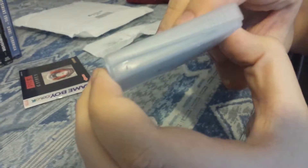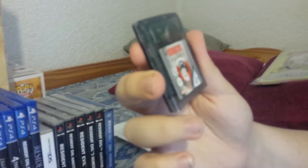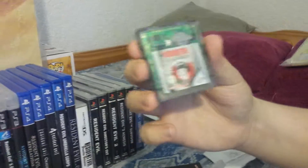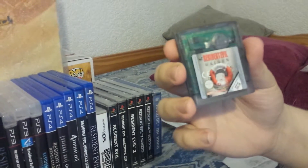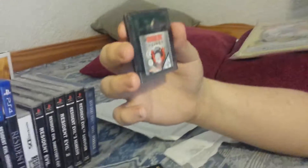There you go — there's the old guide. This is literally the rarest Resident Evil game there is and I have it. It's just crazy. I just happened to be on eBay that day when I found it, and that's just crazy.